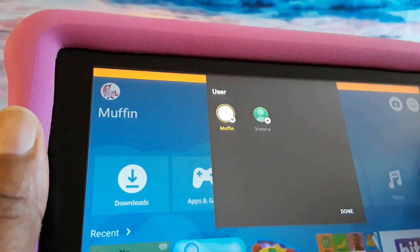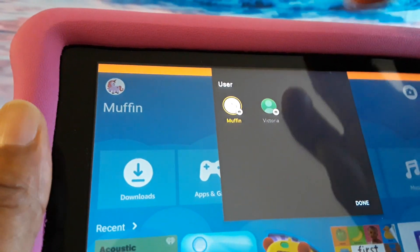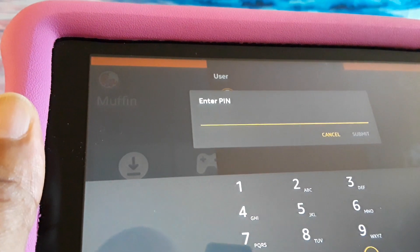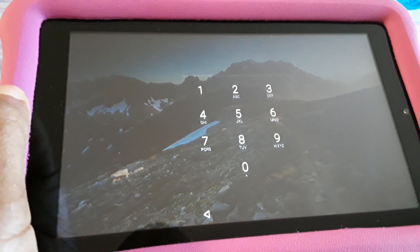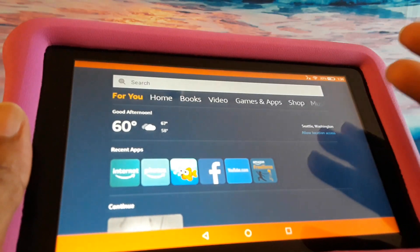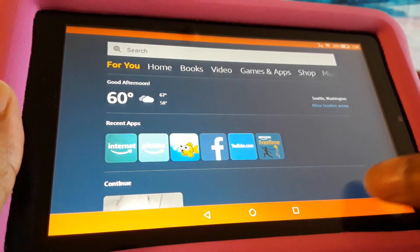You click on that and it's going to show your name and whatever the child's name is. So you would click on yours as an adult and then put in your password — I think it's going to ask for it twice. You'll get to a screen like this, and after you put in your password you'll get to a page like this, and now you're able to use the tablet.